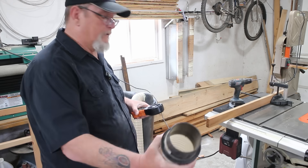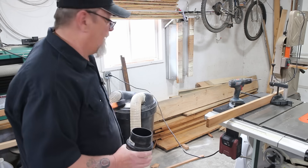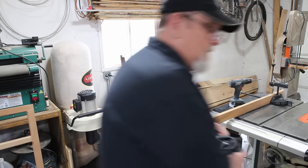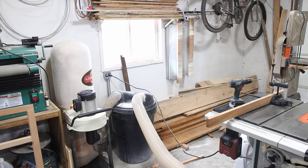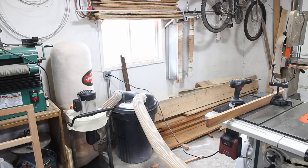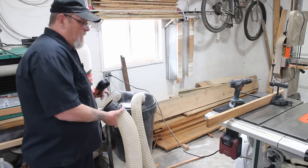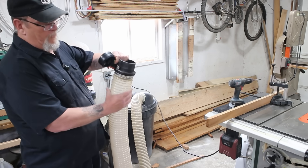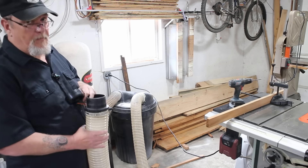I wonder if I stretched it out a little bit if that would make a change. I'm going to try that real quick. Stretching it out and trying to remove the convolutions out of the tubing actually raised it up a little bit.